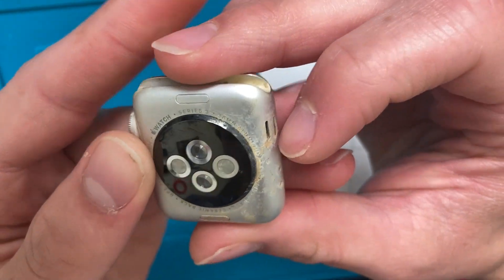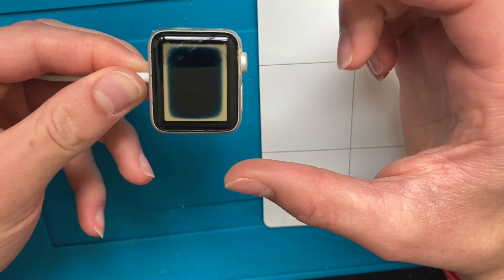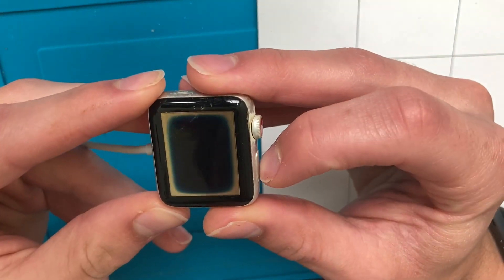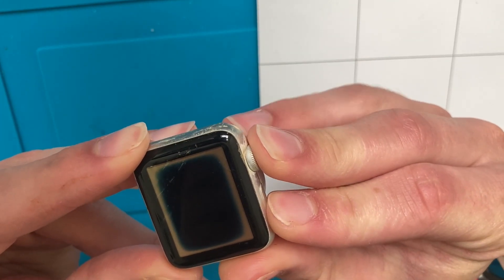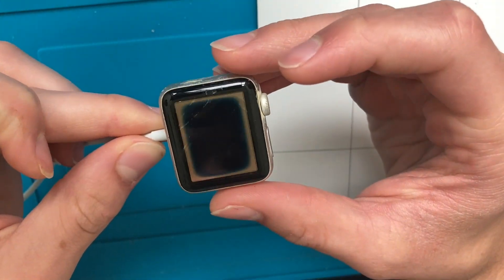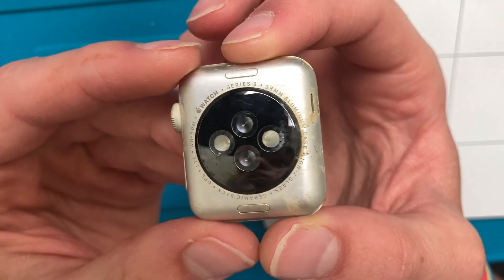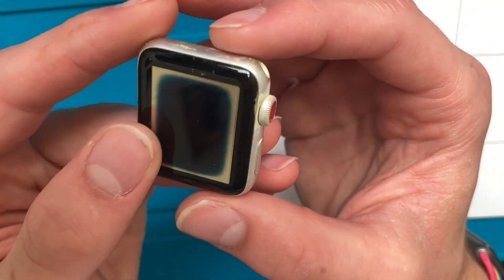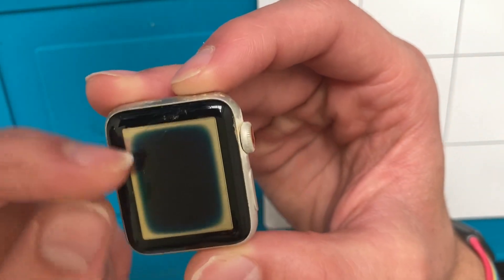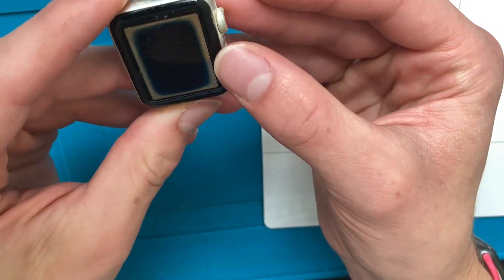After watching Zach from JerryRig fix that watch from What's Inside that was in the river for nine months, I always wanted to get a water damaged watch. So when I saw one for so cheap, locked or not, I was like, it's really cheap and really water damaged — I might as well buy it. It only lit up for a split second, which is usually an indicator of a bad battery. I can see all that dirt and corrosion buildup. I bet this was in a river — the seller has a bunch of watches with similar rings on the screen, so I assume they're probably one of those people who metal detect in rivers.